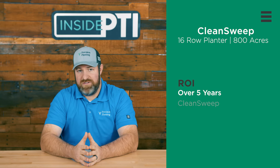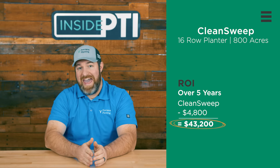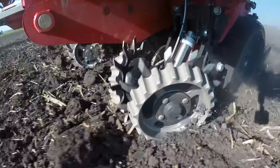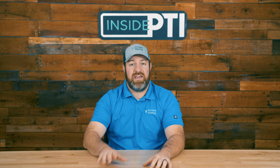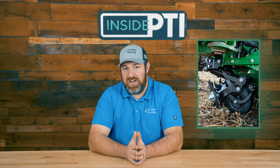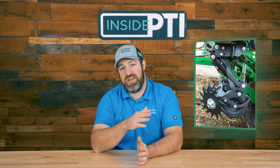What's the return on investment of Clean Sweep? Say you have floating row cleaners on the planter already and want to add Clean Sweep. On 16 rows planting 800 acres of corn, it costs about $4,800 to add Clean Sweep to existing row cleaners — roughly six dollars per acre across 800 acres. At $3.75 corn, Clean Sweep pays with just a 1.6 bushel per acre increase. In three years, we've seen a 3.2 bushel increase compared to a row cleaner without adjustments — paying for it easily twice in the first year. Over five years after recouping that $4,800, we'd see about $43,200 of increased revenue based on this three-year data, compared to full float with no adjustments.